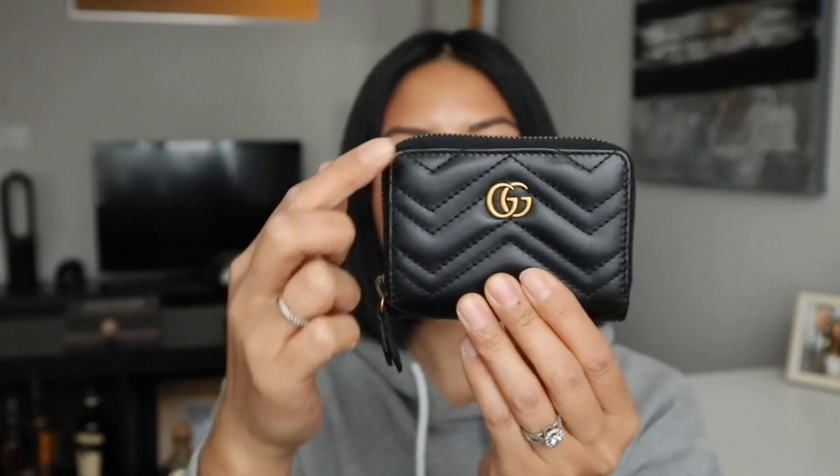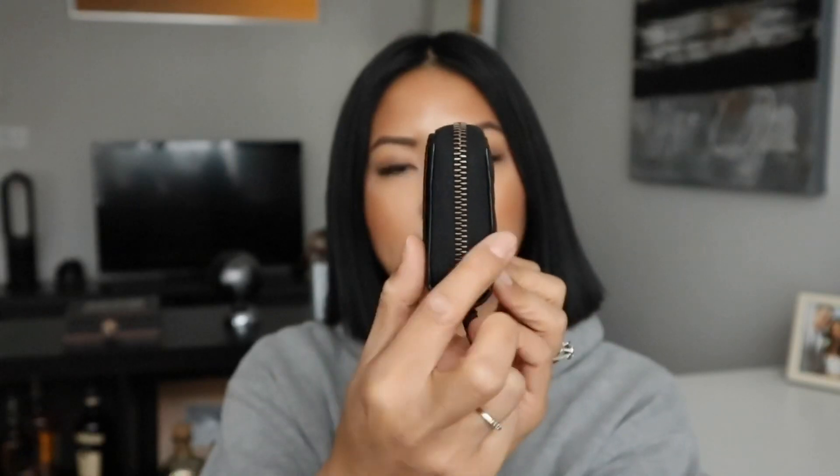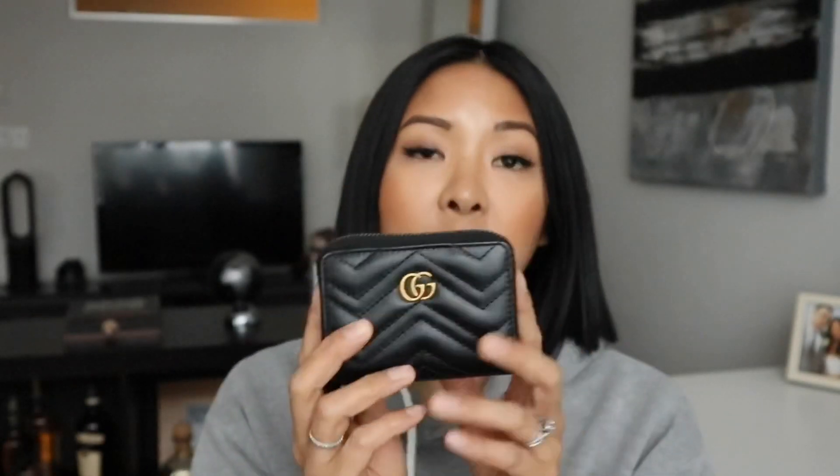The actual product dimensions — I did measure it. This is about four inches across and about three inches up and down, and close to about an inch in depth. It's very similar to the Louis Vuitton zippy multi-cartes. That one has four components on the inside, whereas this one has a little bit more, but dimension-wise it's actually very similar.